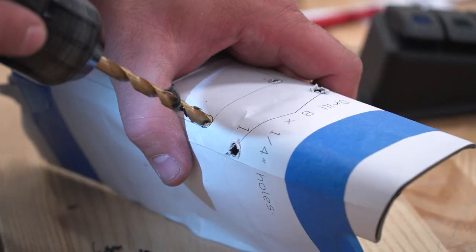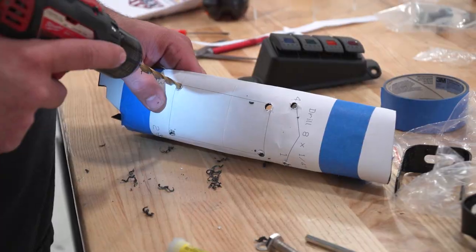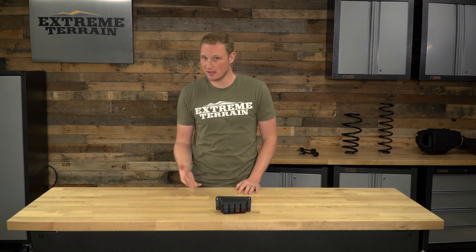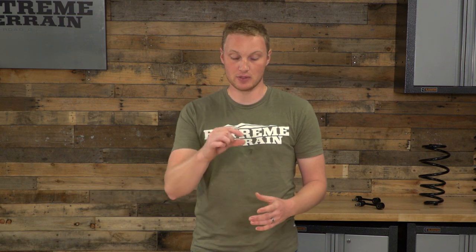There are gonna be four holes around the outside that are going to be used for the plastic rivets that hold everything in place, and then four starter holes in the larger rectangle that you need to cut out. Then you'll cut out that rectangle either using a very sharp utility knife or a Dremel-type tool, whatever you decide. If you drill those starter holes large enough, you could even use a hacksaw blade in there.